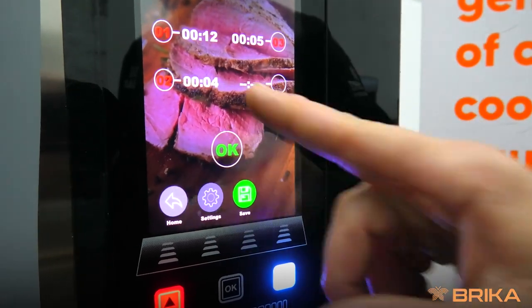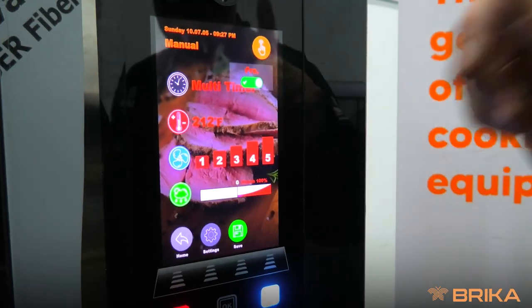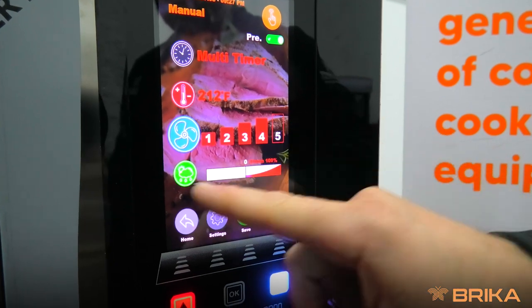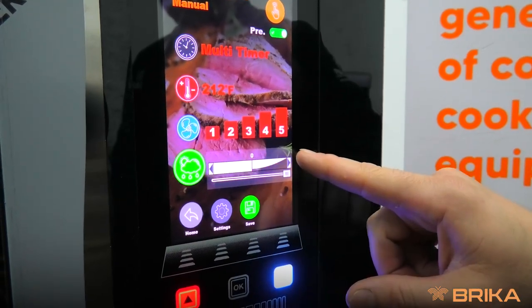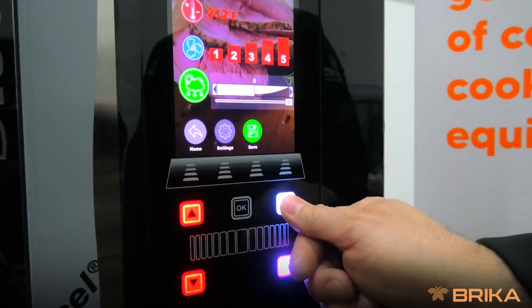These are all set. Press OK. We want to make sure we preheat the oven — it's very key to doing our recipe. Full fan, 100% steam. Once that's all done, press start and hold for three seconds.